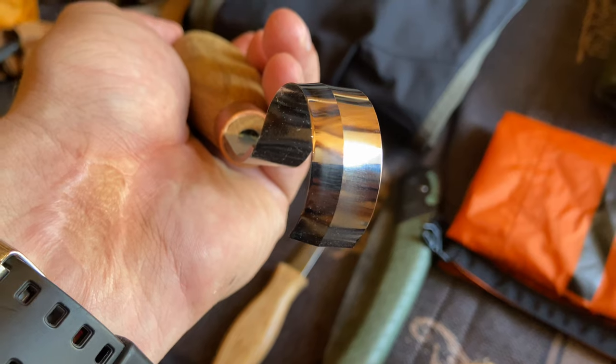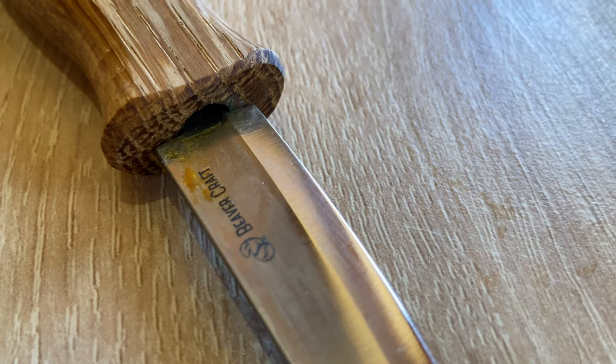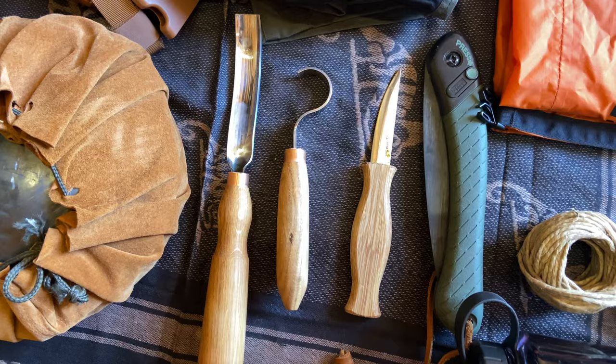These carving tools here are made by Birocraft. They sent me these at the beginning of the year, but because of coronavirus I couldn't go out there, and my son was just born, so I still haven't used them. In the new video we're gonna make a spoon, maybe a cup, and you'll see how they work. They sent me a carving knife last year as well — it worked great — so I have no doubt these tools will be just as fine.